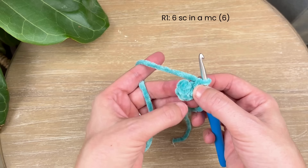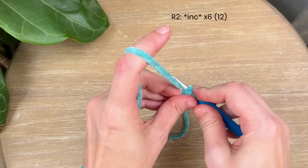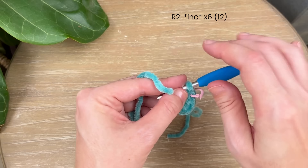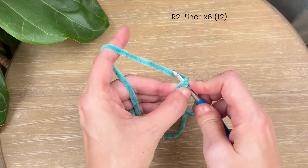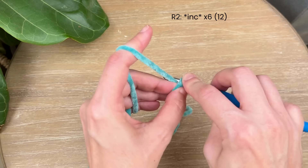Pull the ring closed — you should have six single crochet, and that makes up round one. Now going into round two, we're going to increase in each stitch around. Go into that first stitch, yarn under, yarn over, and mark that. To increase, do a single crochet in that same stitch. Repeat all the way around until you have 12 stitches at the end.